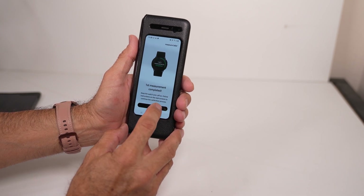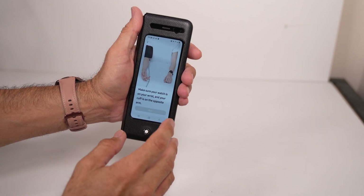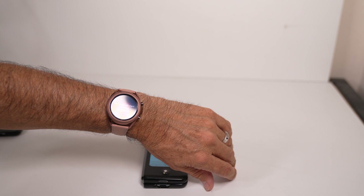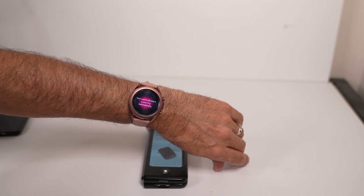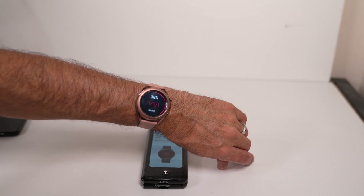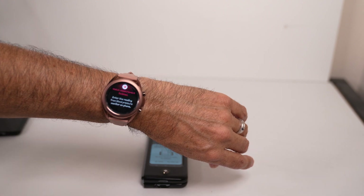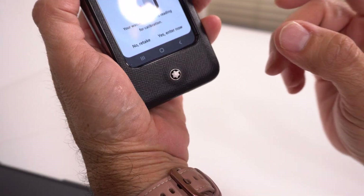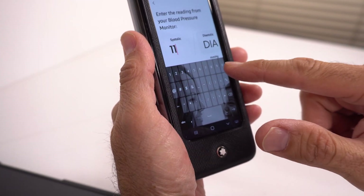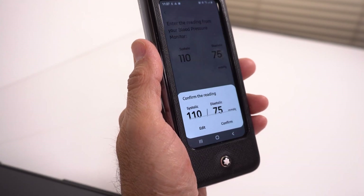Now I'll go ahead and do the next measurement — same thing, it's going to ask you again. I'll start the blood pressure monitor now and set it down. Again, I'm supposed to be sitting down and not running around. I noticed that if I put my finger on there it actually catches it. So I'll go ahead and select yes, enter now, and get my readings. This time it's 110 here.